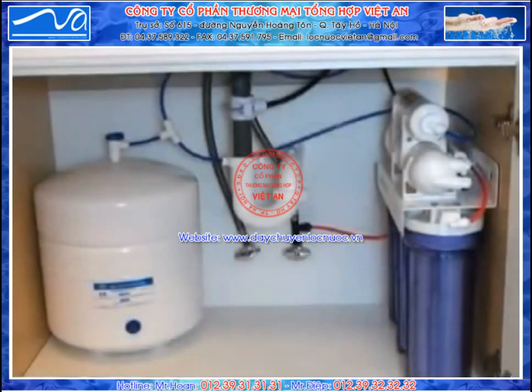Now that you're finished, the system should look something like this. You may notice that I've clipped some of the lines for aesthetics, and to make sure that they don't get caught up on anything.